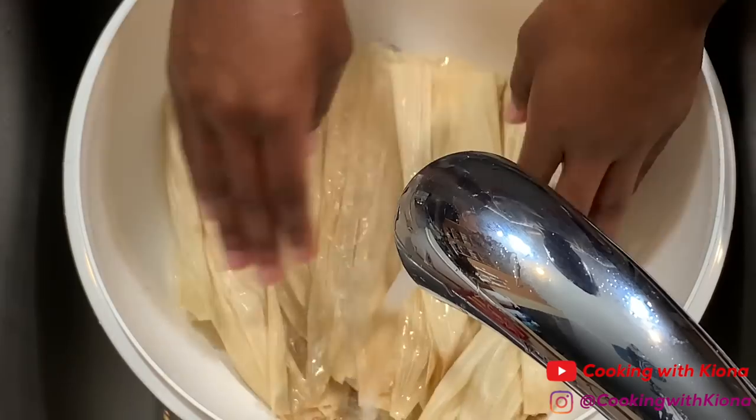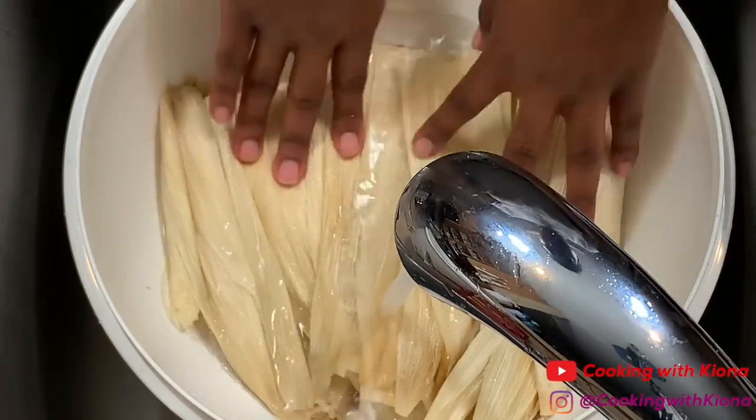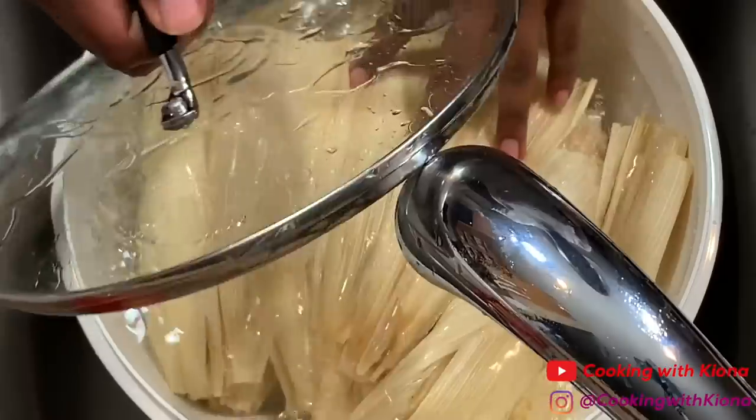When you finish rinsing and cleaning your corn husks, place them in a bowl and then soak them in warm water. Let them soak for two to four hours or overnight.